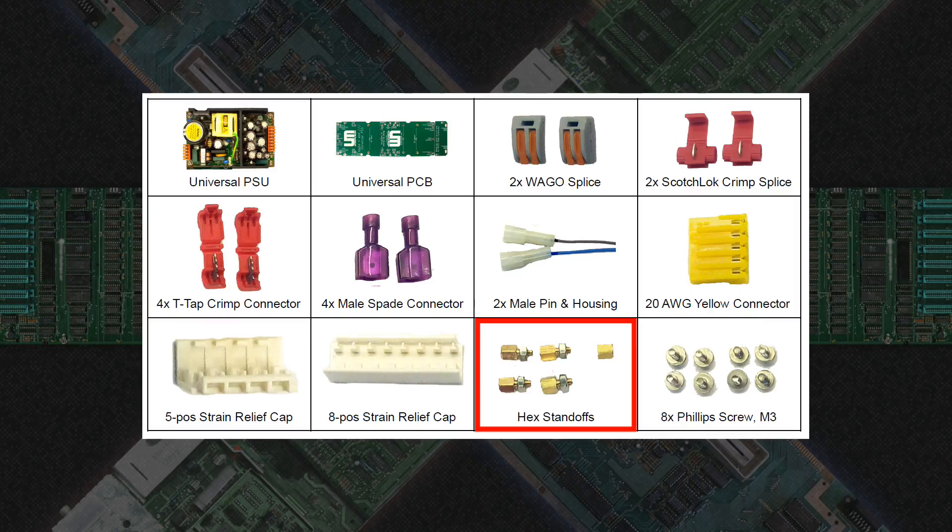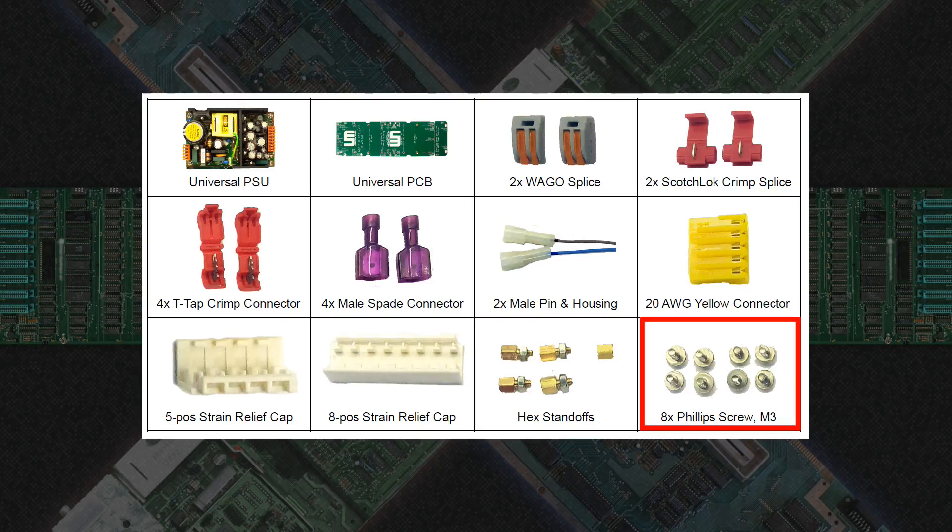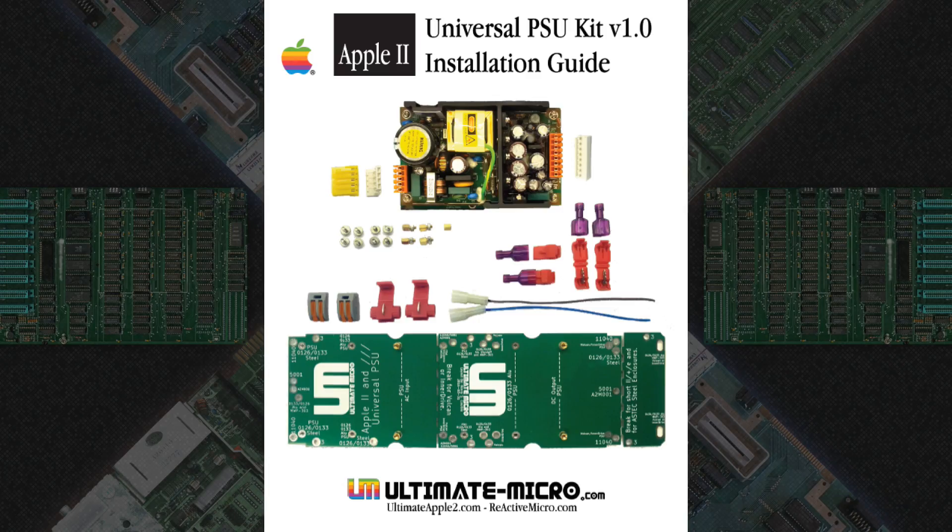The 5 and 8 position strain relief caps for the AC and DC headers are pretty obvious. The four normal hex standoffs are used to hold the PSU to the PCB, and an extra hex standoff is included to place under the PCB as extra support. Finally, enough M3 Phillips screws are in the kit to hold everything together. The install guide that comes with the kit is pretty robust and has instructions for every Apple II and Apple III supply out there — no matter what computer you've got, the instructions have you covered.